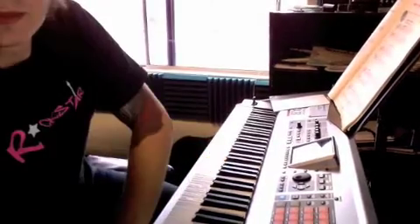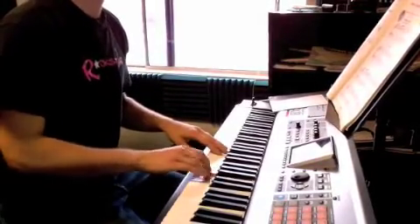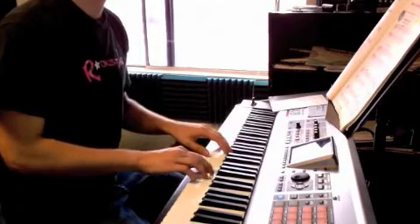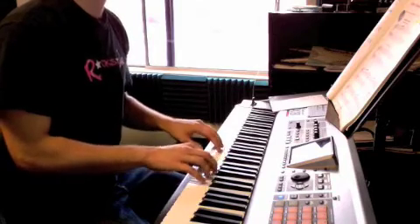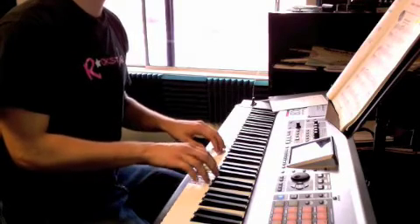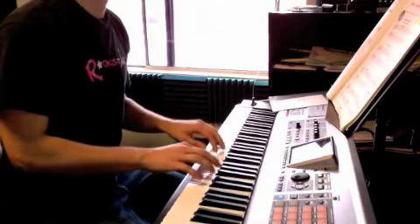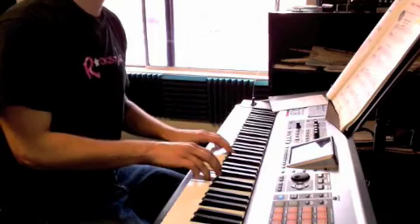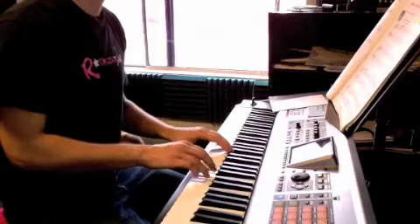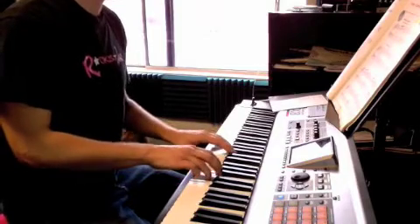Okay, Julie, now here's hands together — 18th century march. Repeat. Keeps going. Okay. Thank you.